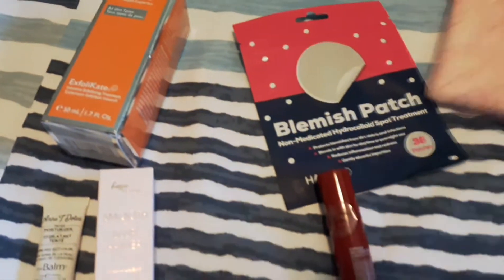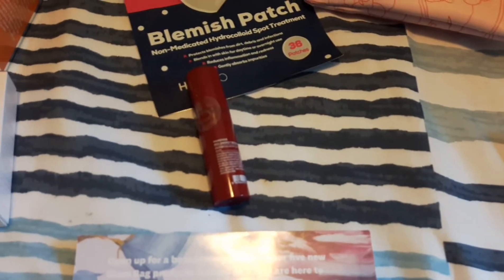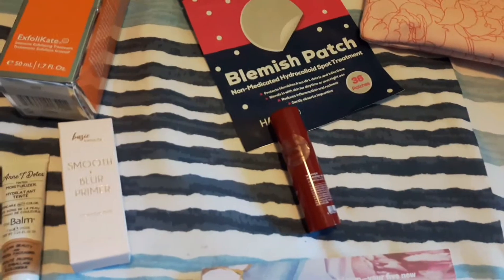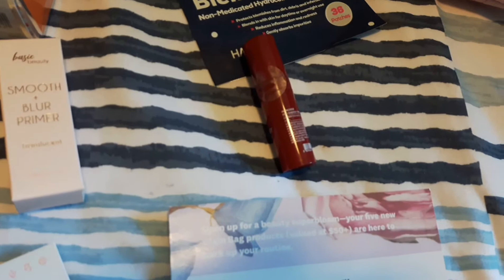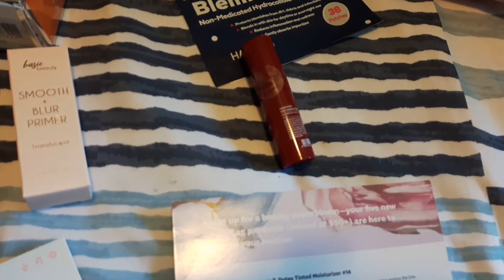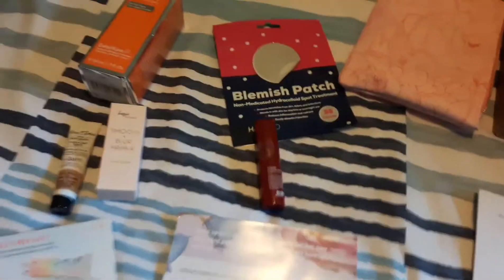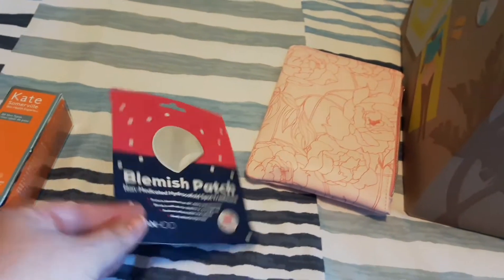I also got the Red Energy Recovery Serum. It's a serum made with the brand's signature flower-based blossoming energy — it helps hydrate, smooth, and strengthen your skin. I just put a couple of drops on. This red tube retails for $40.